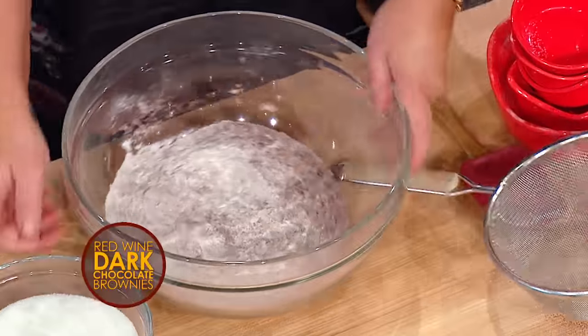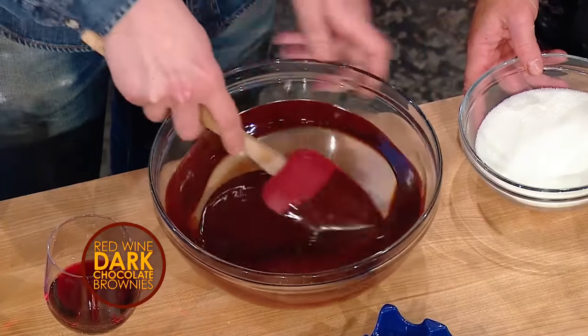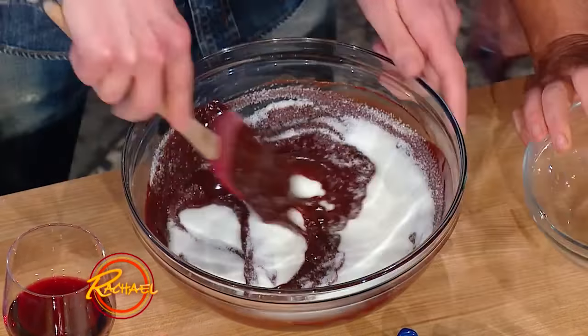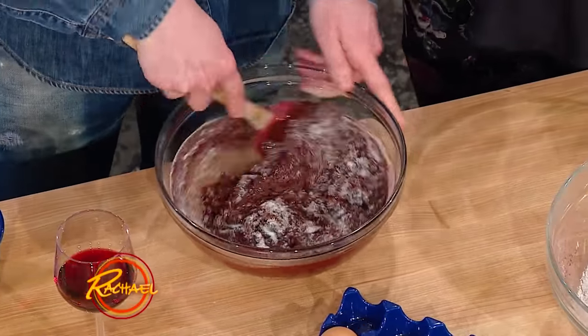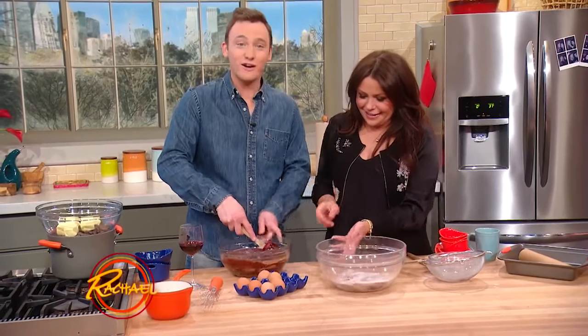Over here I have some dark chocolate and butter that's been already melted down and it's cool now. You wanna make sure it's nice and cool. Let's add in that sugar. This looks like a lot of sugar because it is a lot of sugar — the TV's not playing tricks on your eyes. That's gonna make it extra fudgy.